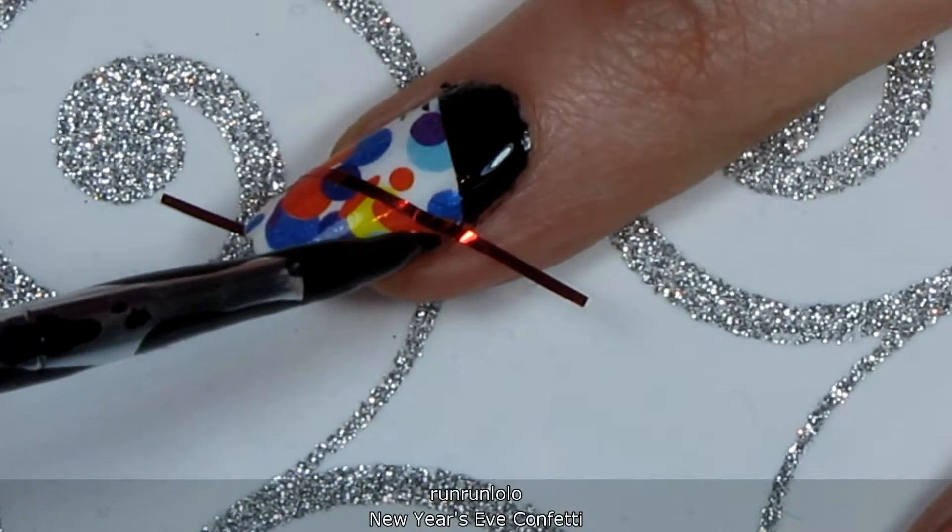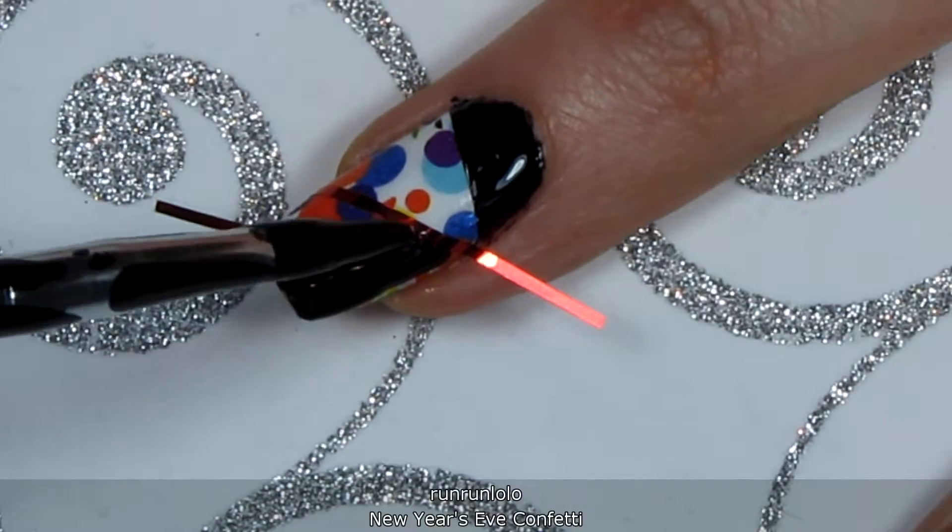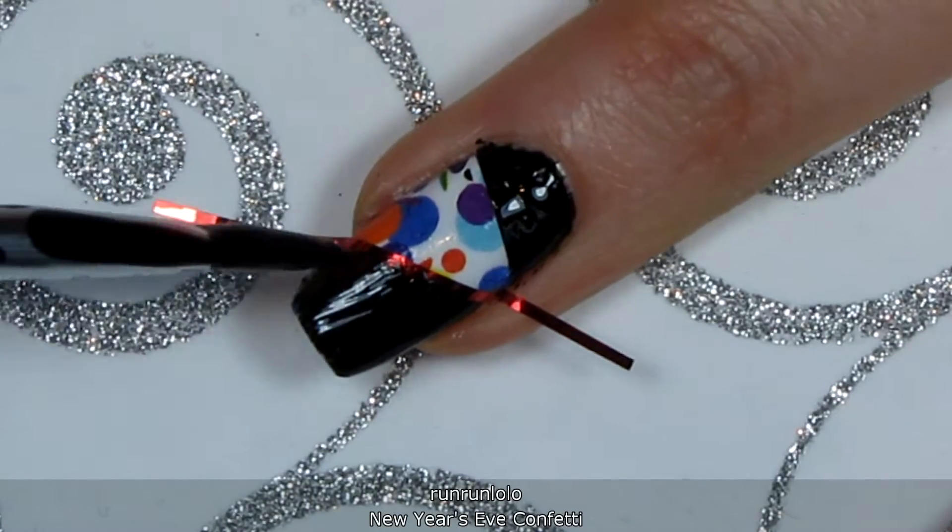Make sure you remove the striping tape as soon as you're done with the polish, while it's still wet. Otherwise, it will stick together and you won't get that nice, clean line.